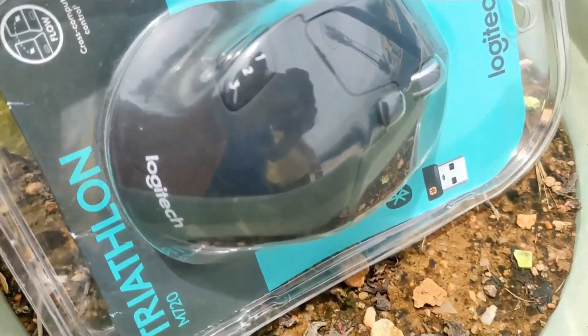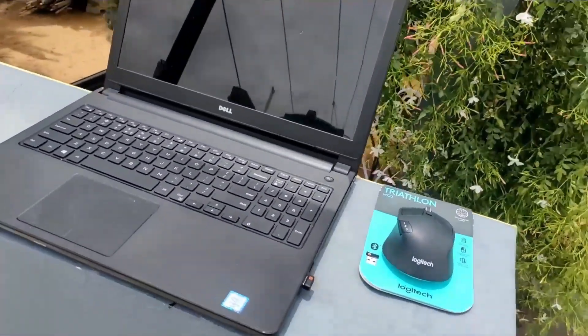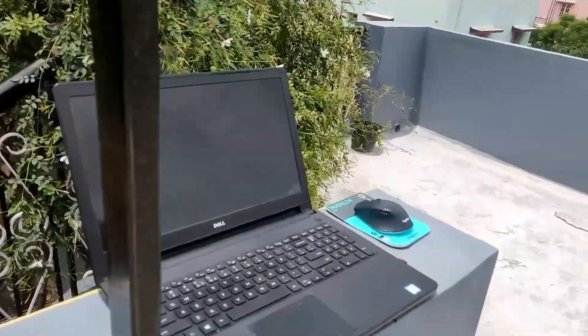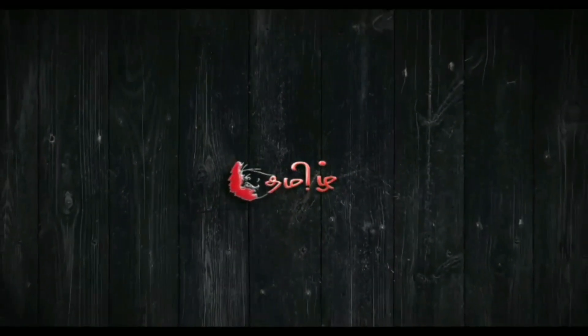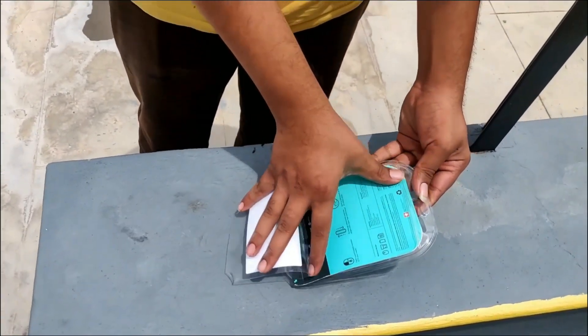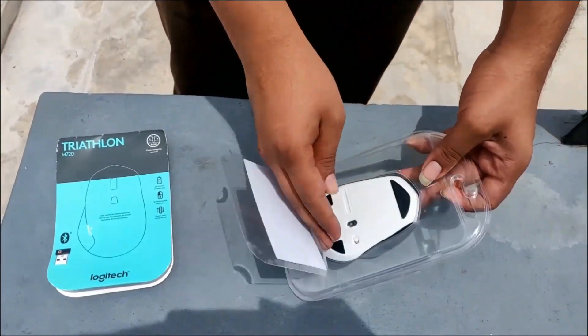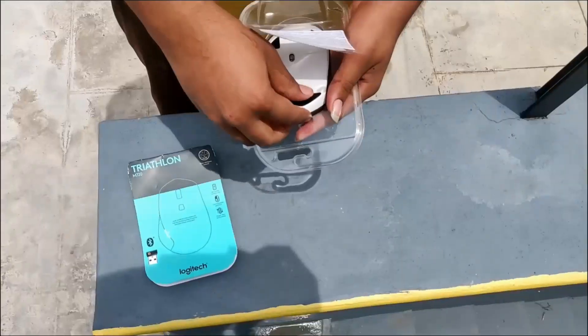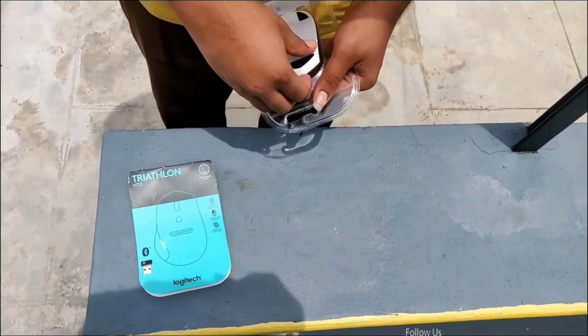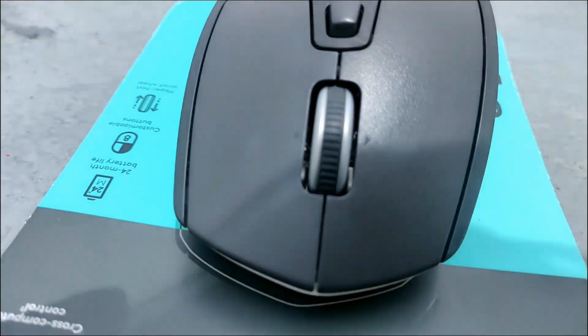Please subscribe to our channel and click on the bell icon. We are going to show you the unboxing of the mouse. There is a card for the mouse. There is a normal mouse.